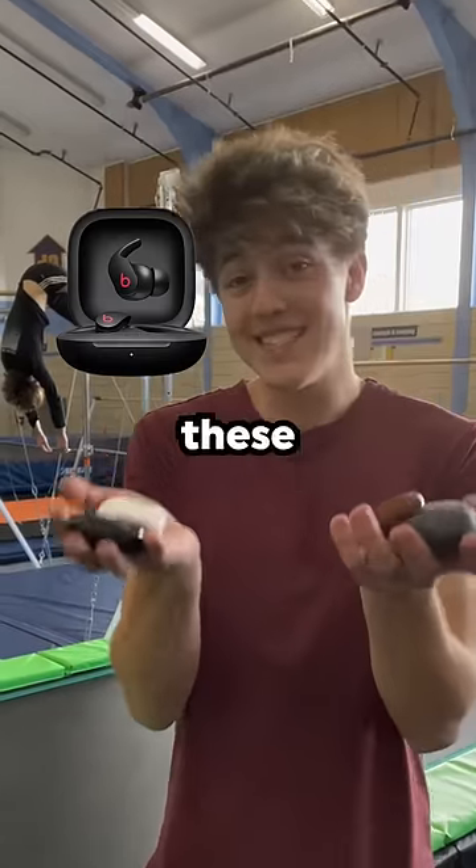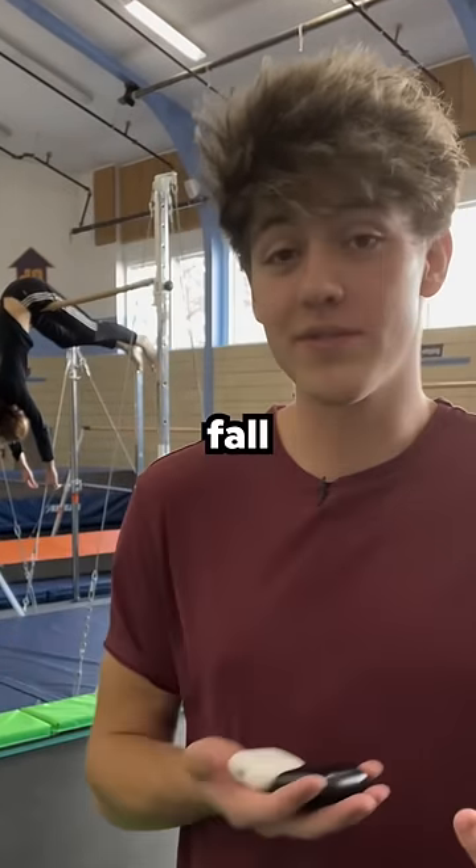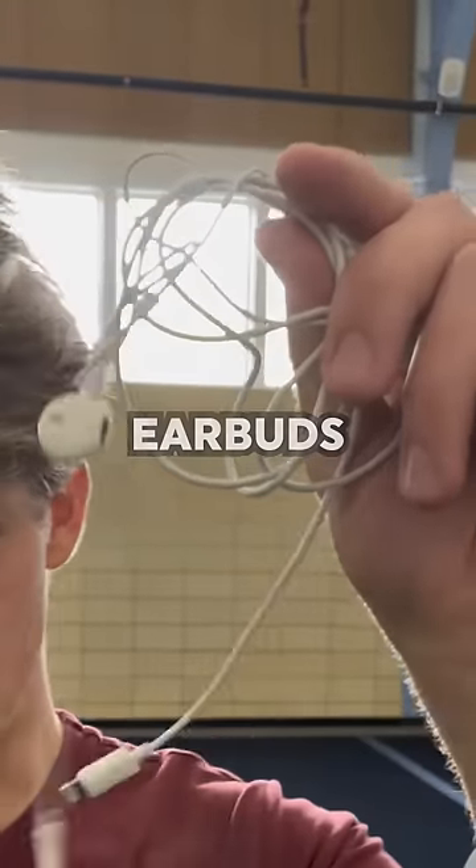I'm a professional stuntman. Today we're gonna be testing these earbuds to see which ones stay in and which ones fall out when I do flips. First, we got Apple earbuds.